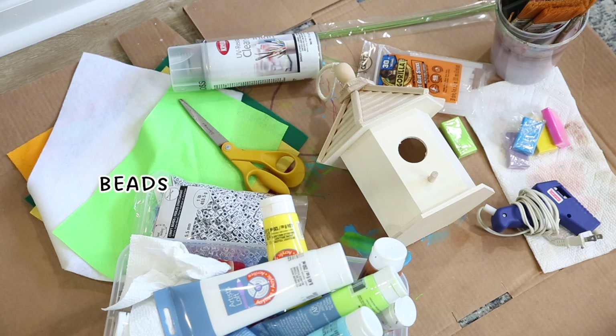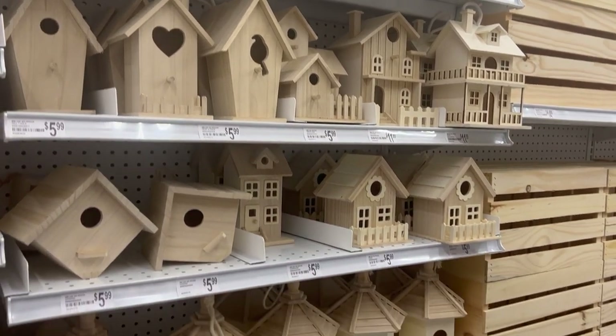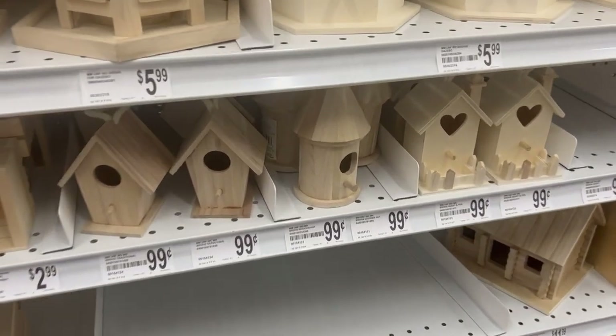I've chosen to use leftover beads, leftover felt, a little bit of clay, paint, a hot glue gun, and scissors. Head to a local craft store and pick up a birdhouse of your choice — they even have some 99 cent mini options.